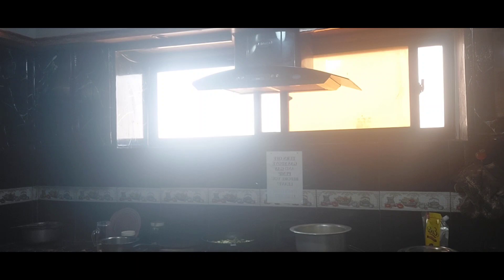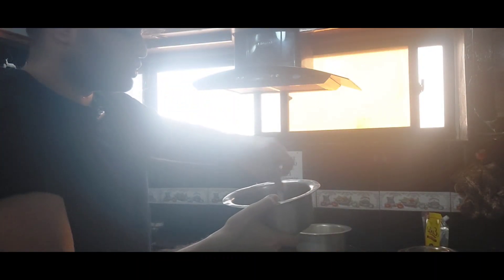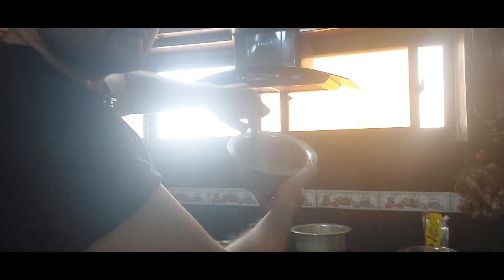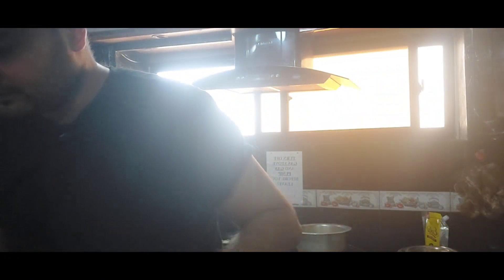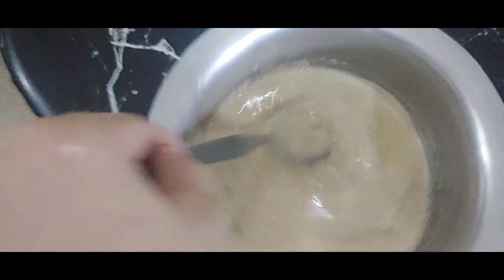I also need some water — I've already added some water. Let me show you how it looks: there it is, you can see there's a bit of water in it.